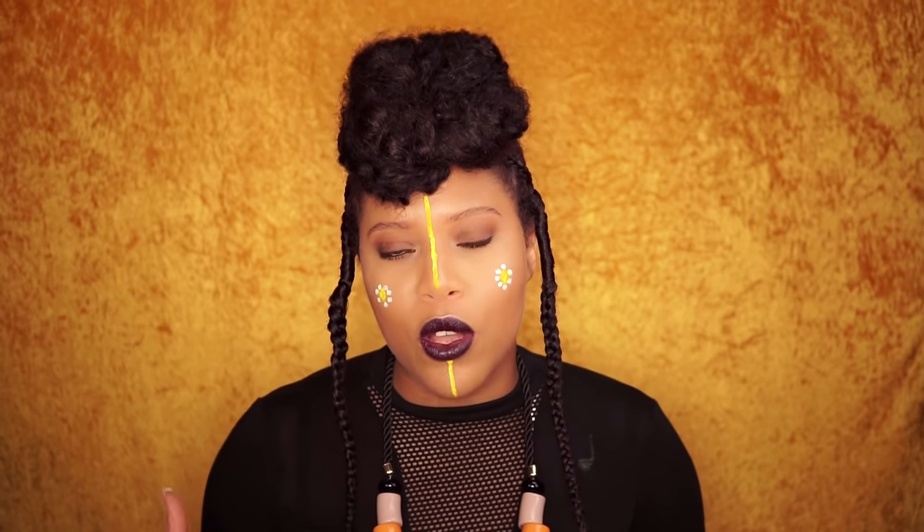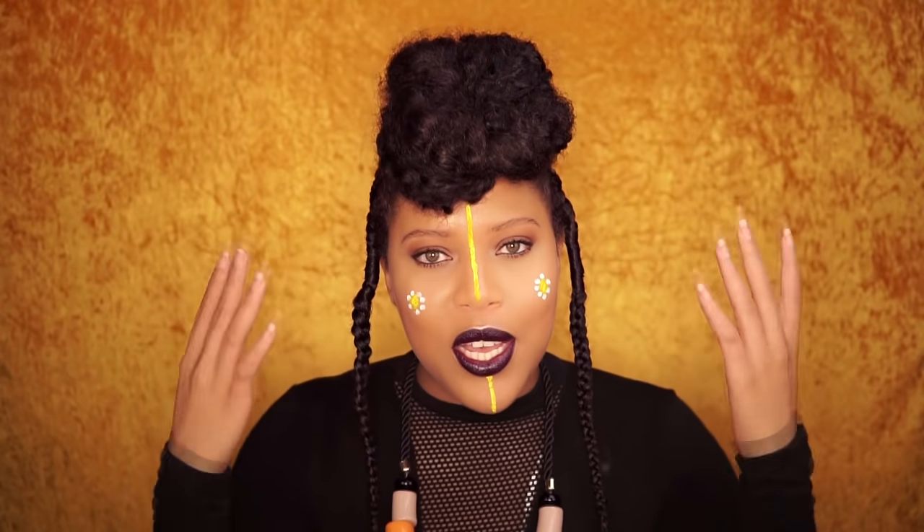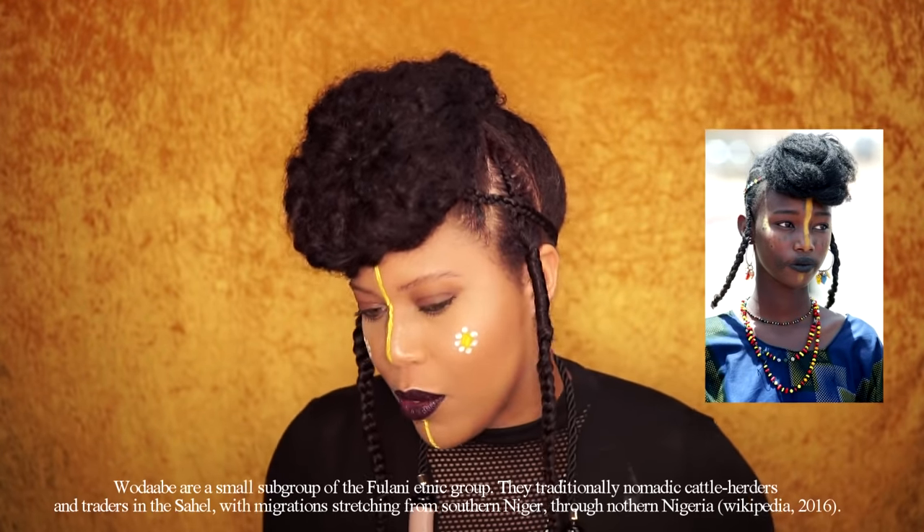Hello beautiful people, welcome back to my channel Samantha Pollack. For this video I partnered with SIM. I will leave all the product details in the description box and I will also show you the products in this video, but if you can't wait the products are in the description box. Today's makeup and hairstyle is inspired by the Wadabi tribe.